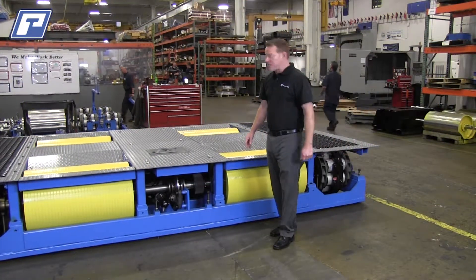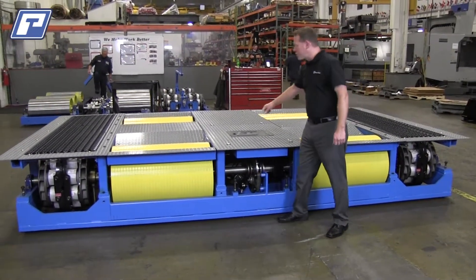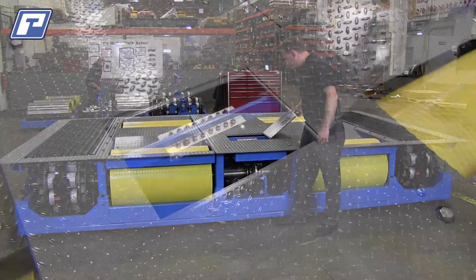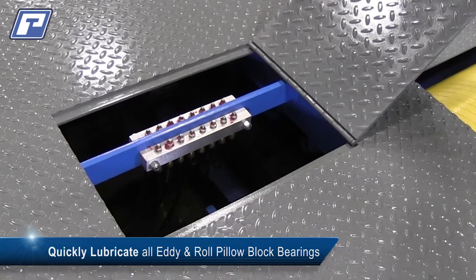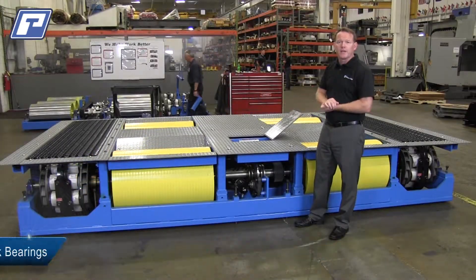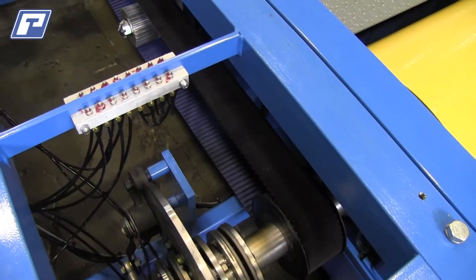Another exciting feature that we kept was the centrally located lubrication manifold. So you can do in roughly three minutes what it takes other competitors an hour and a half to two hours to lubricate and do maintenance on your chassis dyno.